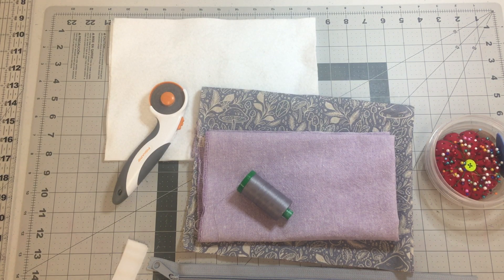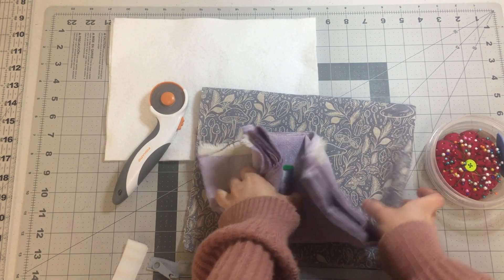Hi everyone, this is Stephanie from the Pasadena Public Library. I'm going to show you how to make a protected sleeve for your tablet, e-reader, or notebook. The finished size of this bag is 8 inches by 10 and a half inches, so it should fit most tablets.